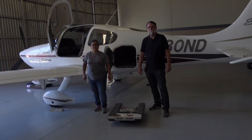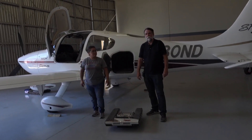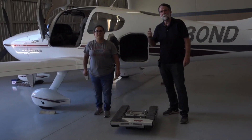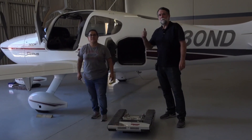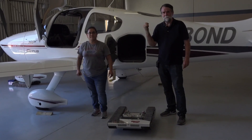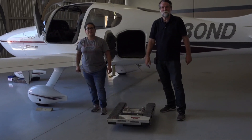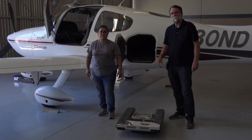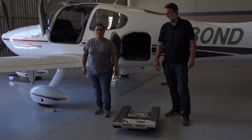Hi guys, Tracy here from ACR Technology and Myra is here with me — she's going to help me out. We're going to be putting this T1X4 into the Cirrus SR22, take it apart, put it in there, and show you how easy it does go into this Cirrus.